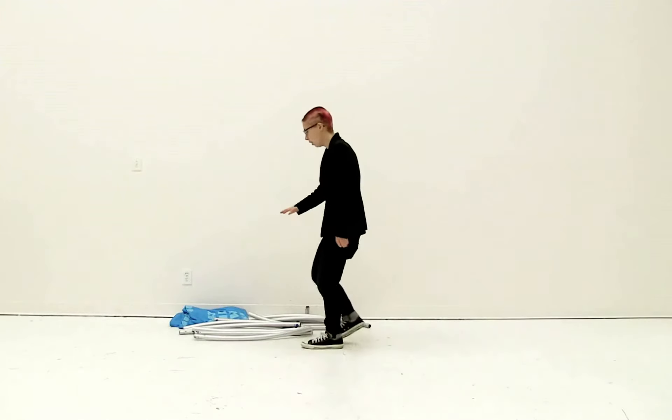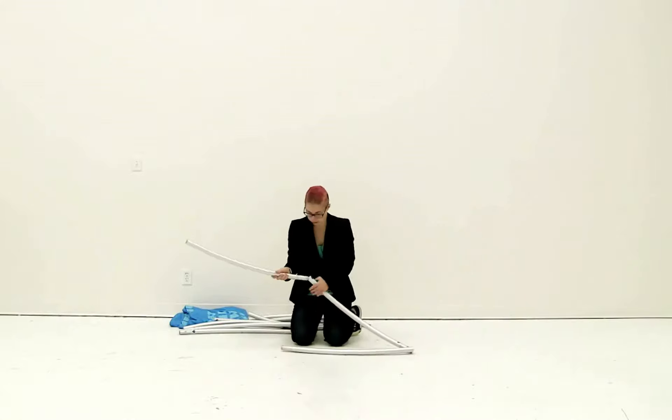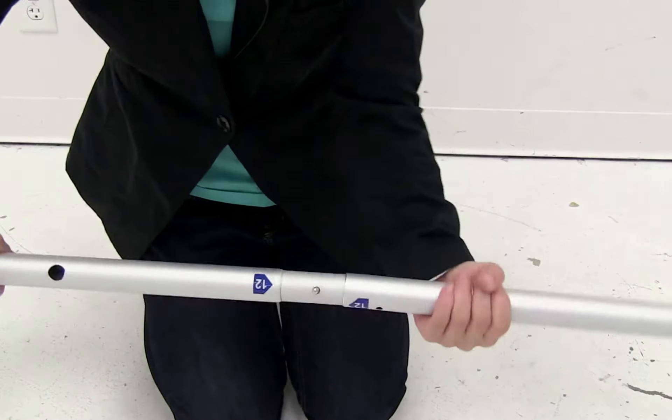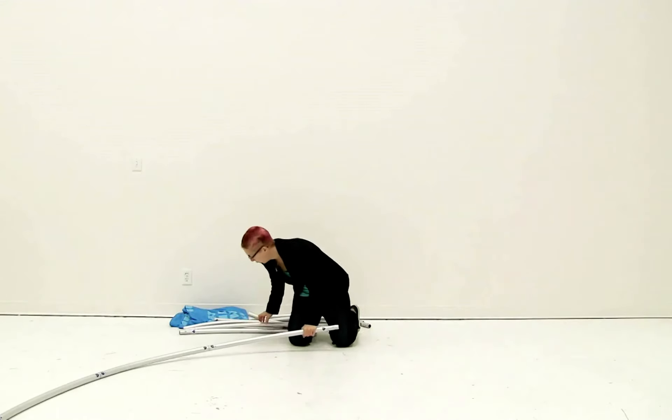The first thing to do is connect all the shock corded poles together. You're just going to insert them into each other and use the snap button to secure into place. Repeat this for all the shock corded poles.